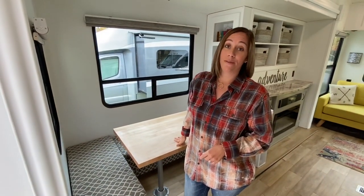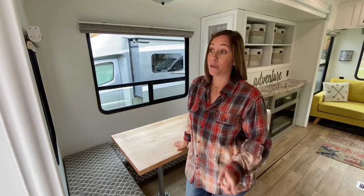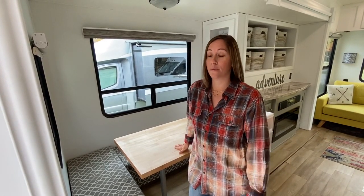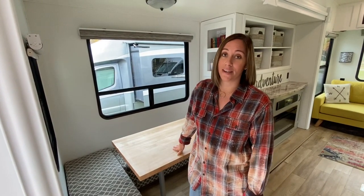We are a family of 12 — there's mom, dad, and 10 kids living in here. As we go, I'll show you how I organize everything and how all of us organize everything.